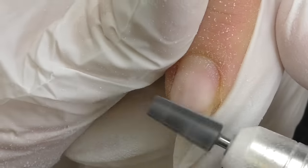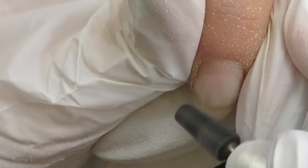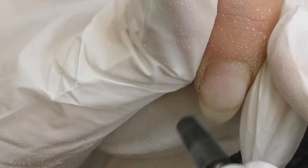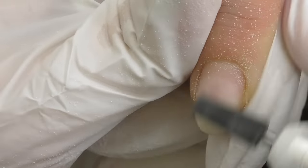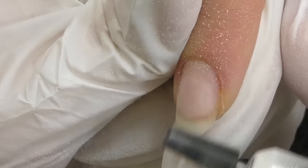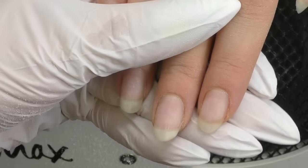I can't see much product lifting, which is a good thing. But like I said, I'm going to remove the product from the free edge, and also since the original application was a bit thick, I'm going to file off the clear product as well, so the nail will be almost clean and we will get a chance to build a different structure so the nails will look thinner.